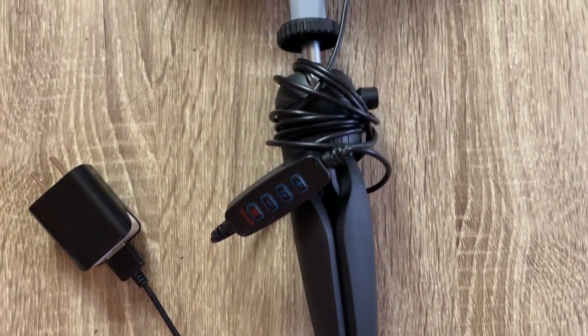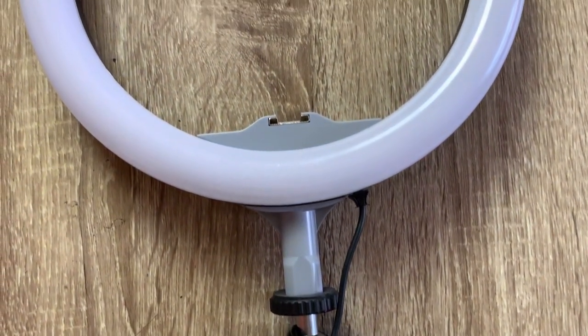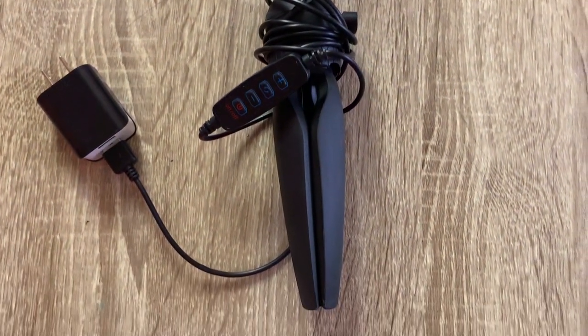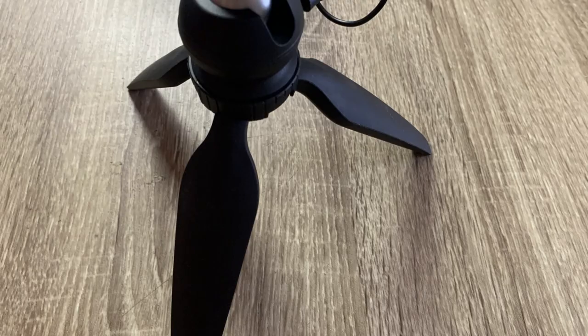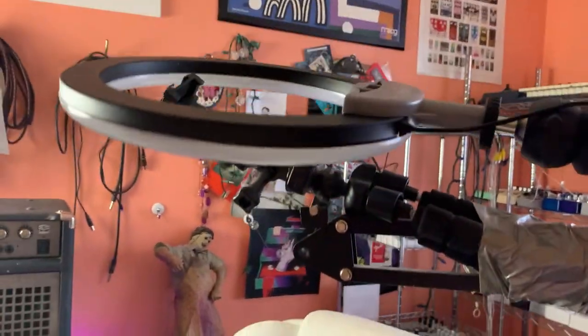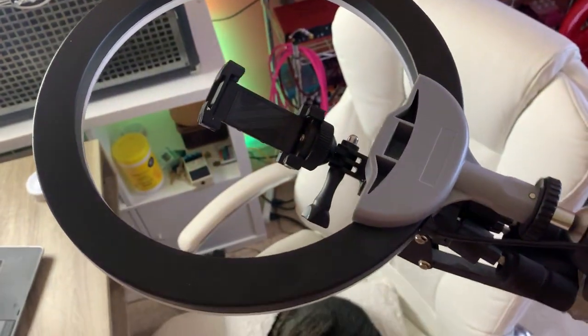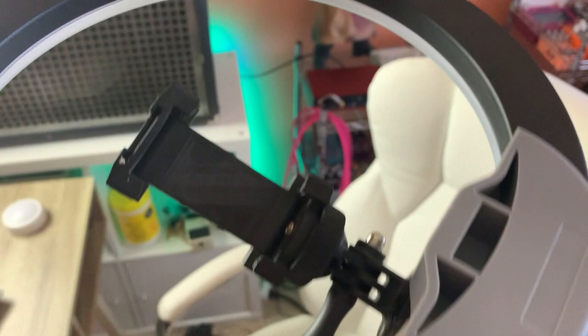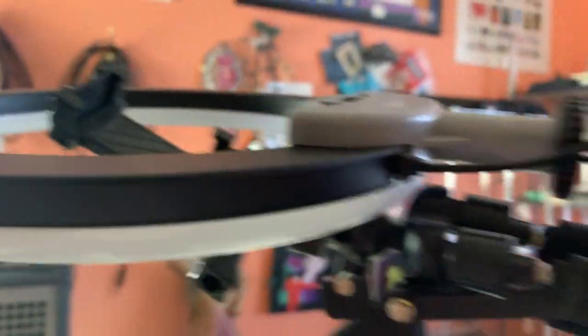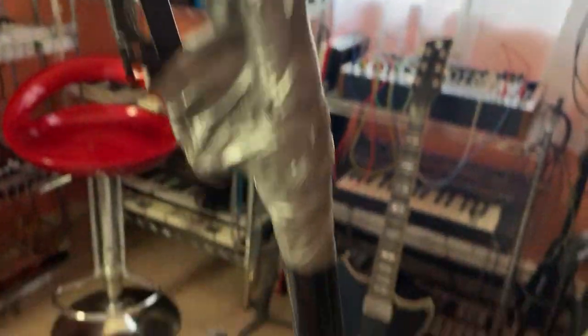Now we're looking at the light that I use. This light cost me twelve Canadian dollars on Amazon. It's small — about ten inches — and it has a cool/warm option and you can dim it. It's surprisingly extremely bright for the price. What I do is duct tape it around the phone holder so it sits right there — not only my tripod but also my lighting for the green screen work.